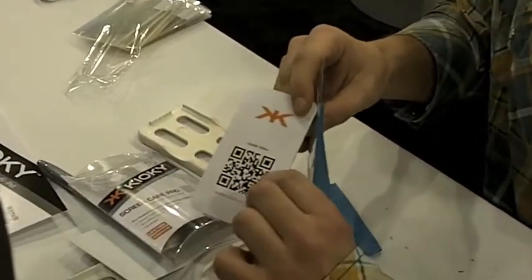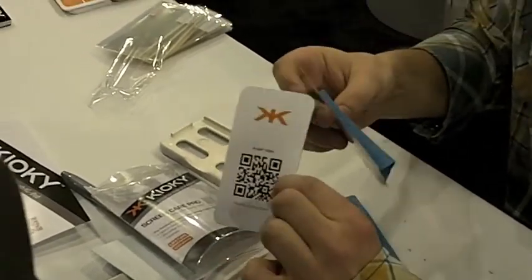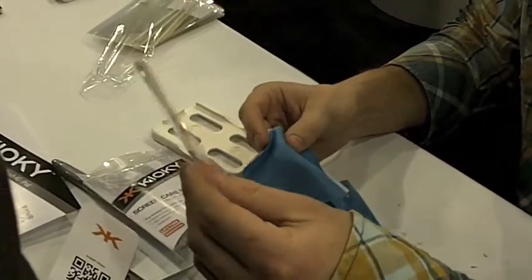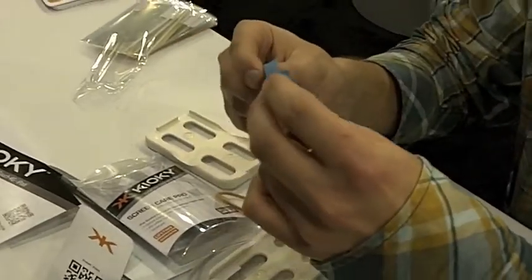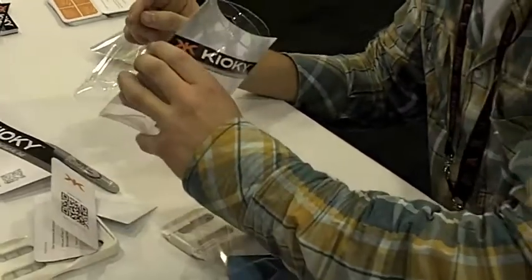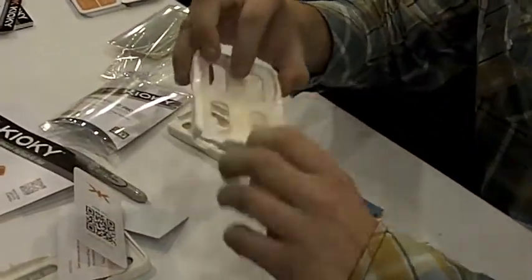On the back of the instruction card you'll have a QR code in case you don't want to read it — that will take you to our YouTube site where you'll be able to watch the video on how to install it. You get two refills in addition to the one preloaded. You also get a microfiber cloth, a clean cloth, and the plastic squeegee. Additionally, you'll get some extra glue dots, because sometimes they do come off.